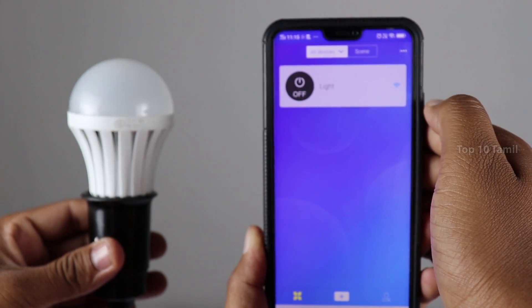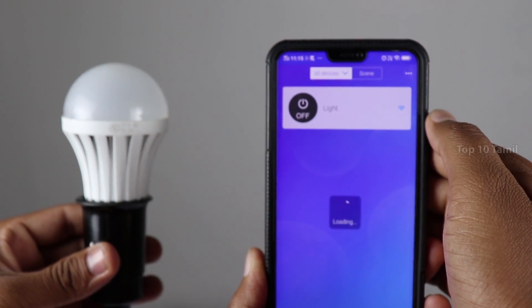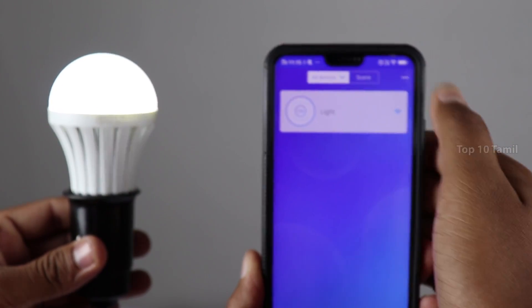In this video, we have a small gadget that can be converted into a smart home. For example, we have a mobile device, a Wi-Fi device, and an on-off switch. We can control the bulb automatically. We have an electronic device you can control from your mobile device. That's what I'll show you in this video. This video is very interesting. Let's see.